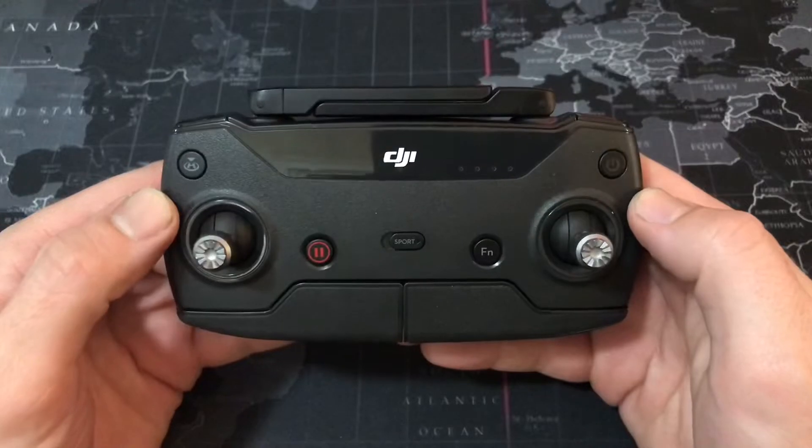Hey, what's going on? Welcome to another beautiful day here on Drill Maverick. We're going to talk about the DJI Spark controller — everything you're going to want to learn. Let's just get right into it.